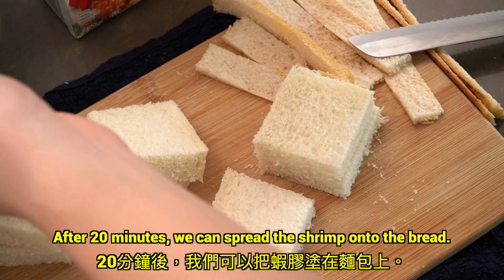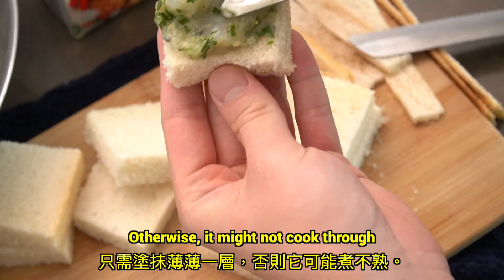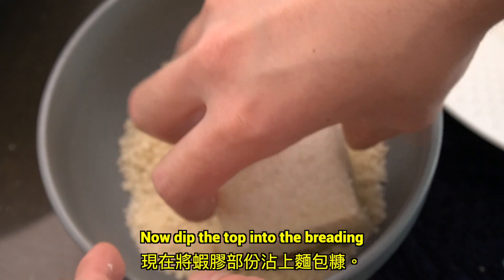After 20 minutes, we can spread the shrimp onto the bread. Make sure to spread just a thin layer, otherwise it might not cook through. Now dip the top into the breading.